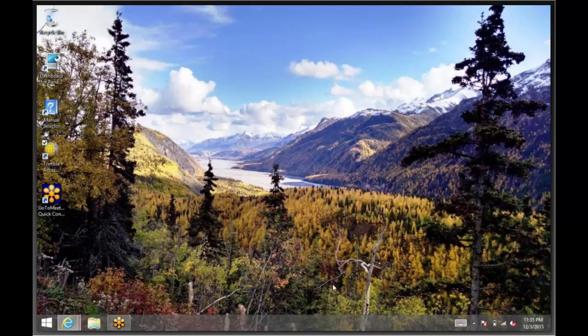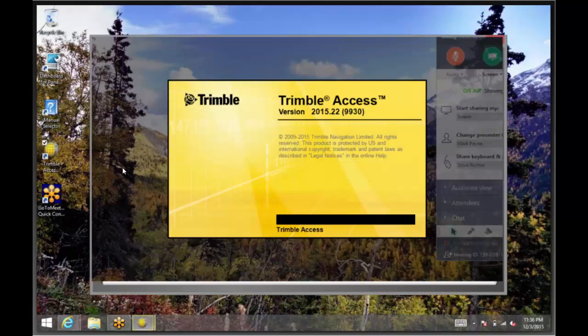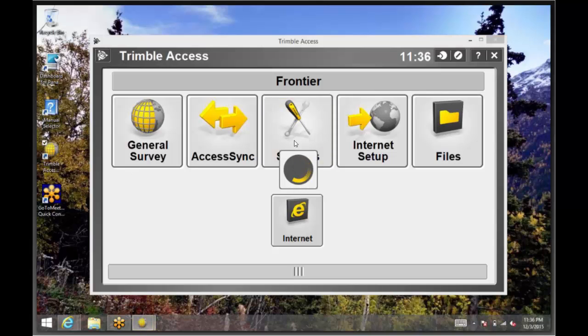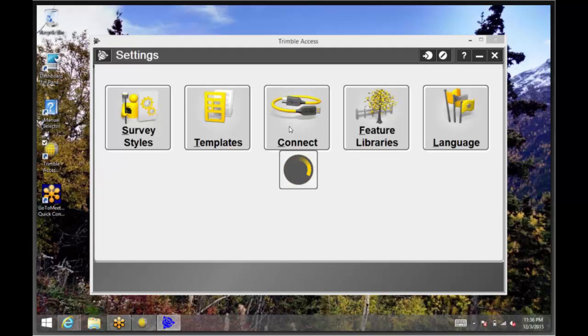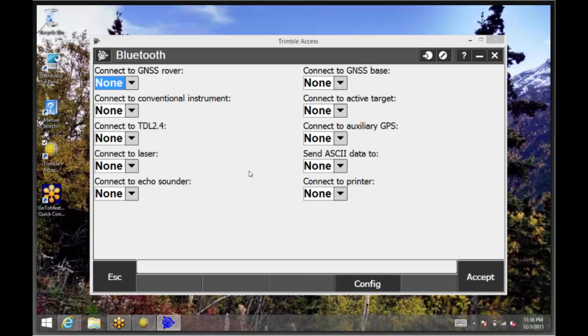We will begin on the desktop of our tablet and open up Trimble Access. To pair the TDL 2.4 radio to this collector, tap on Settings, then Connect, and then Bluetooth. From this screen, tap Config down at the bottom of the screen. This will bring you to the tablet's Bluetooth menu.